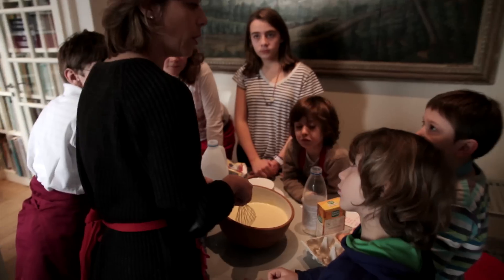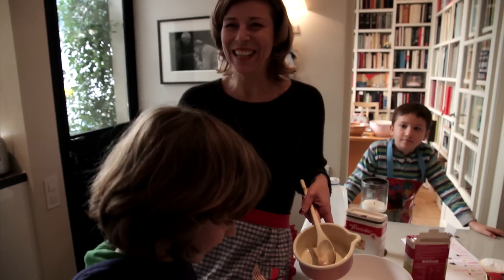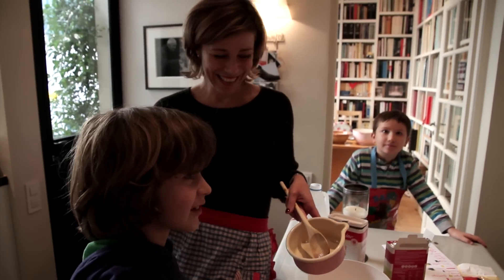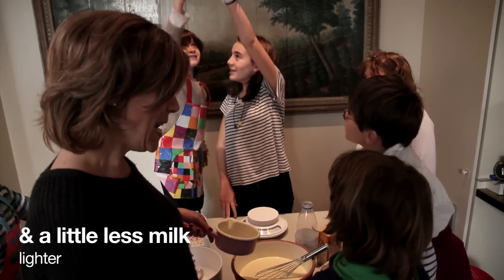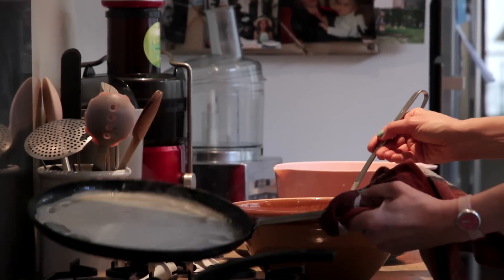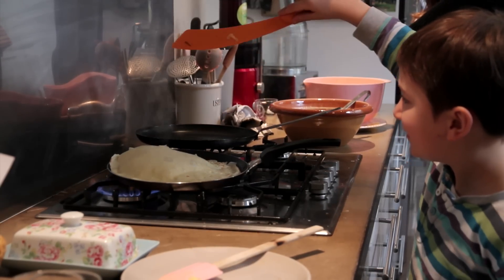If everything is organic, it's better. And last little thing — this is very French, but it makes sense. You can add one glass of beer. You let the dough rest for about two hours, and then the beer melts and disappears. There's no taste, no alcohol, but it makes the pancake lighter.